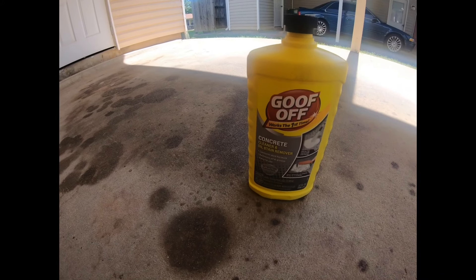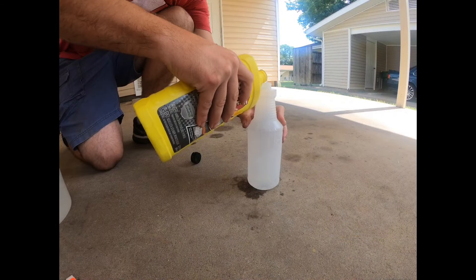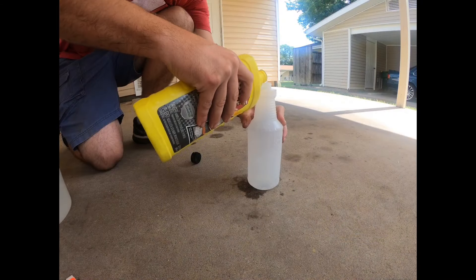For this video, I wanted to find one product that could get rid of all these stains. I've had really good success with Goof-Off's products in the last few years, so I decided to give their oil stain remover a try. I'll throw a link in the description below so you can order it online or pick it up at your local Home Depot. It cost me less than 10 bucks.